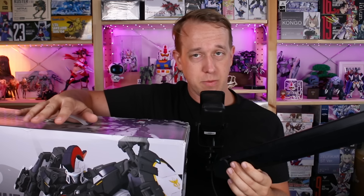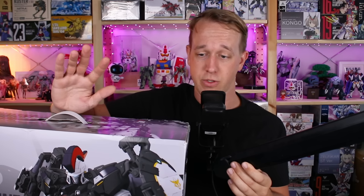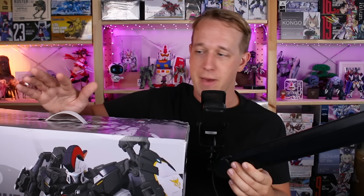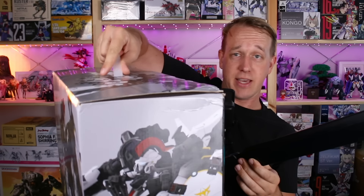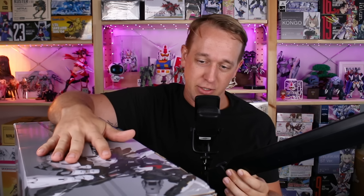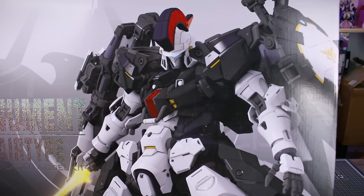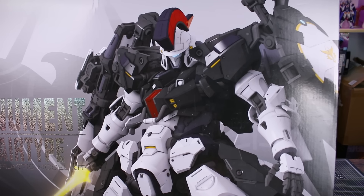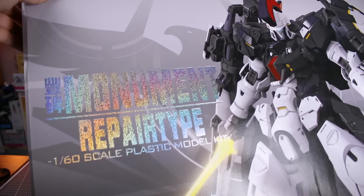We'll also be doing a live stream of this kit, so make sure to follow me on social media so you don't miss it - even if you miss it live you can watch the playback later. This is 1/60 scale in a pretty huge box with a handle on it. Anytime the box has a handle you know it's going to be good and certainly large. On the front we've got a big CG render of the monument, and the text is in a shiny foil kind of printing which looks pretty cool.